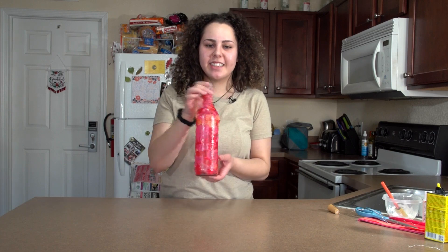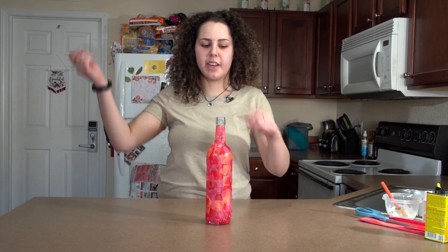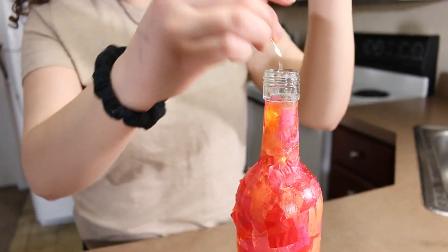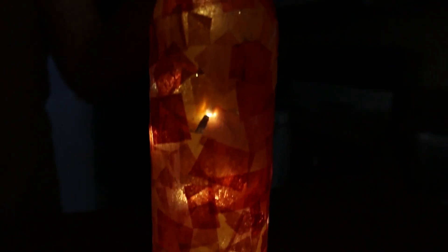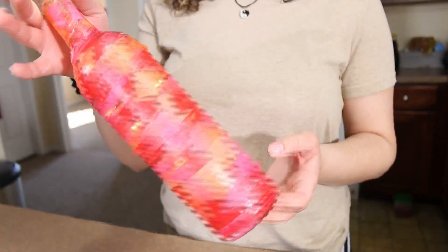Now that our bottle is done, dry, and beautiful, we are going to take our light-up cork that you can get cheap on Amazon and thread it into our bottle. Then we're going to turn that bad boy on. And this is our final product. So this is how you make a lamp out of a wine bottle. I'm probably going to give this to my mom. I encourage you to make these at home — it's really fun. Thank you for watching.